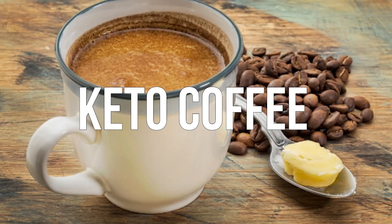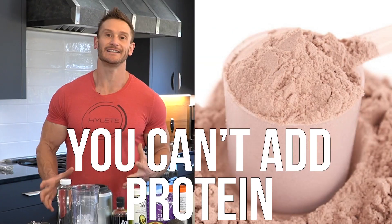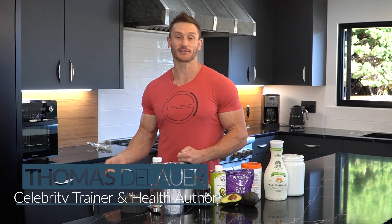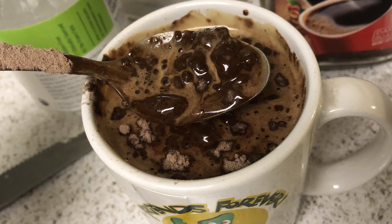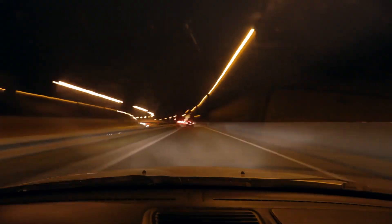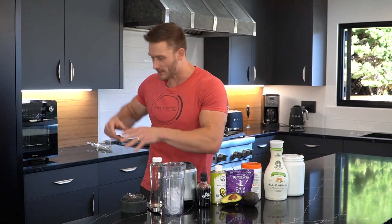There is one big problem with keto coffee or bulletproof coffee — you can't add protein to it. You can add collagen, but you're not getting the full amino acid profile. If you add a scoop of protein powder to hot coffee, it completely solidifies, it gelatinizes, it turns into chunks. So you end up having a protein shake in one hand and your bulletproof coffee in another hand, trying to drive down the road.